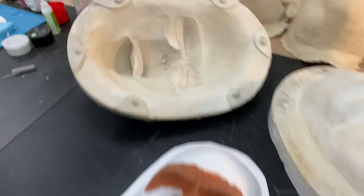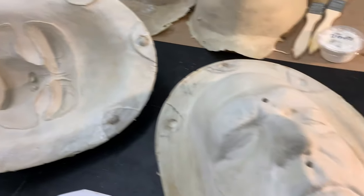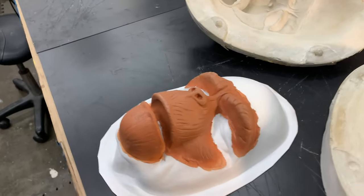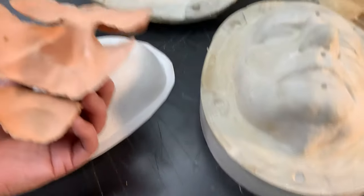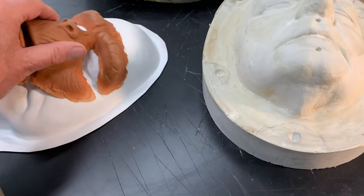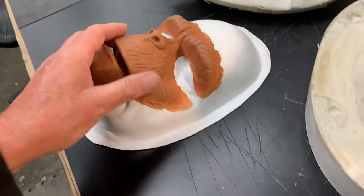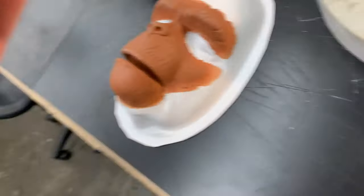We already have a mold for foam rubber prosthetics for the chimp, based on my life mask, and they were very successfully made quite some time ago. I was selling them in foam rubber, but what I'm going to do now is offer them in polyurethane foam — self-skinning foam. These will last longer, be more reusable, and the blender edges will be plenty good for cosplay.